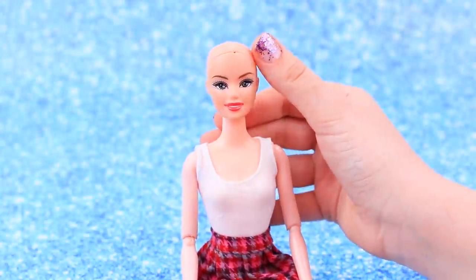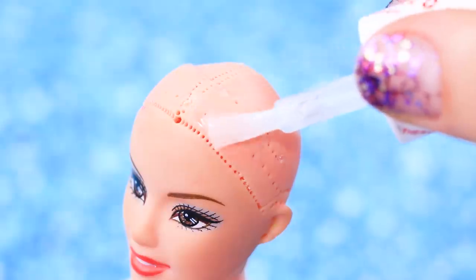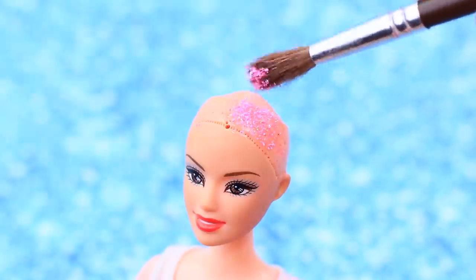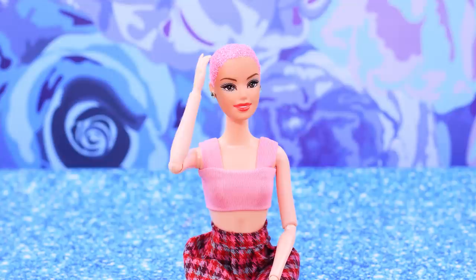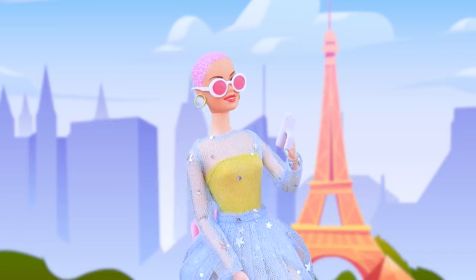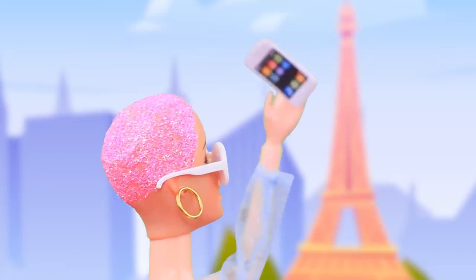This doll doesn't feel like a buzz cut anymore. Coat the head with clear nail polish and sprinkle the sticky layer with glitter. This feels so unusual but I already like it — there's a new fashion icon in the world.